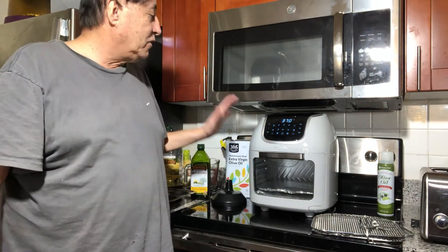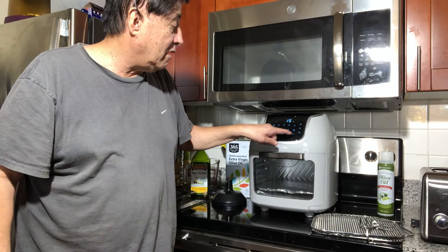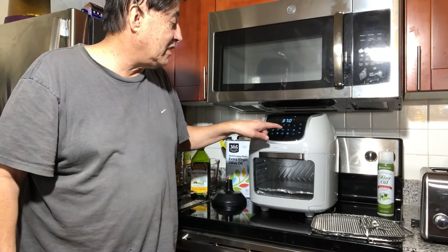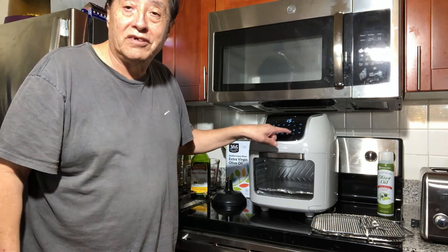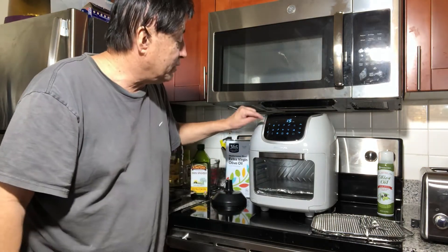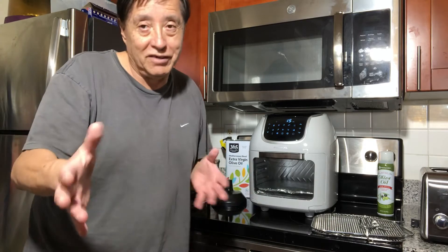Right here is for eggs — you can see the icon — and this one is for pizza, you can see the icon right there. This button here is to warm up. All you have to do is put the food in and select the preset — the machine will automatically set the time and temperature for you unless you want to experiment with custom settings.